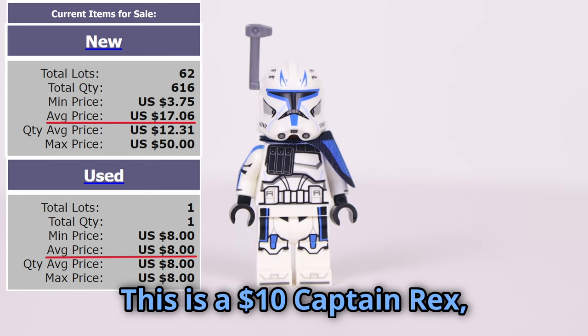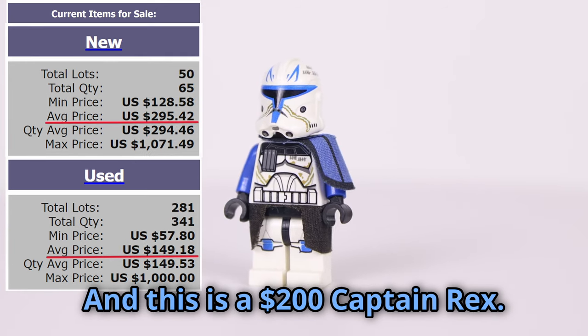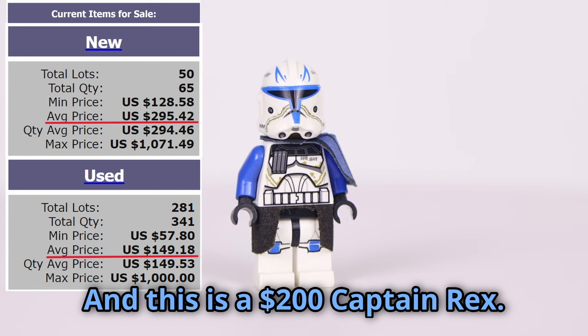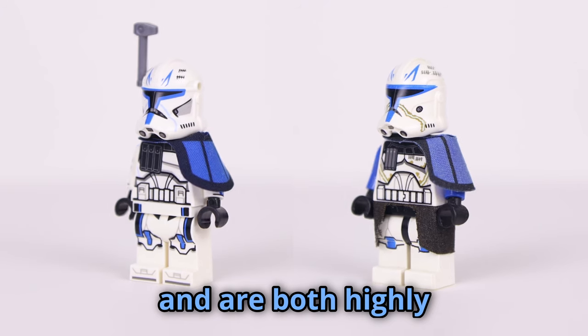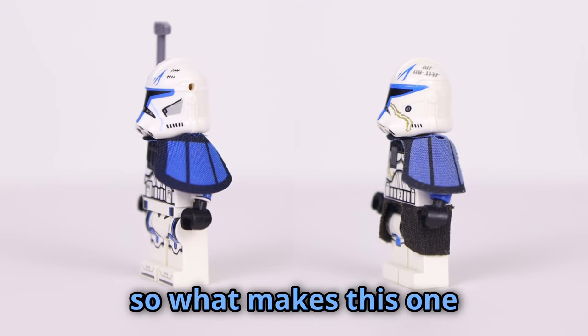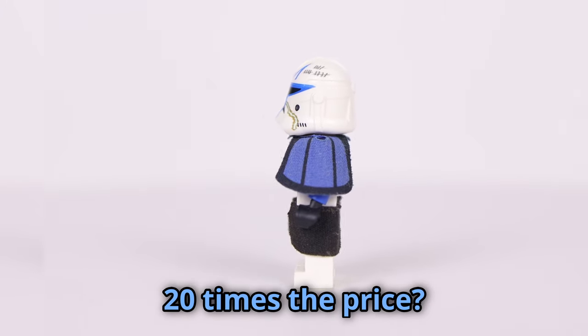This is a $10 Captain Rex, and this is a $200 Captain Rex. They both represent his phase 2 appearance and are both highly sought after figures, so what makes this one 20 times the price?